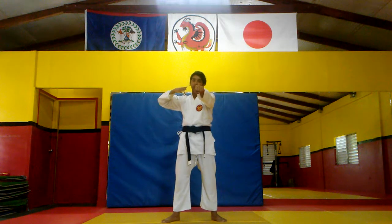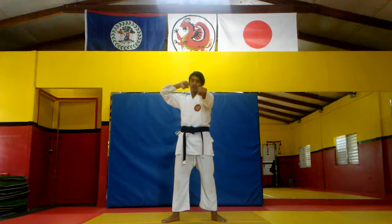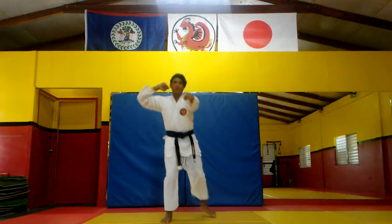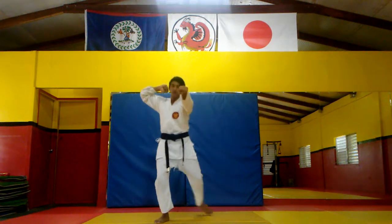It's like you're punching, then you're not. Your blocking hand goes up and you block. One, up, two, up, three.